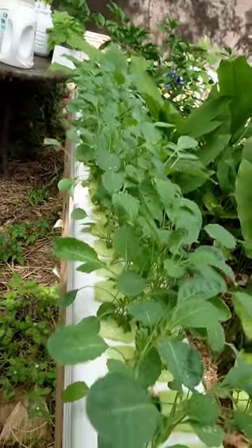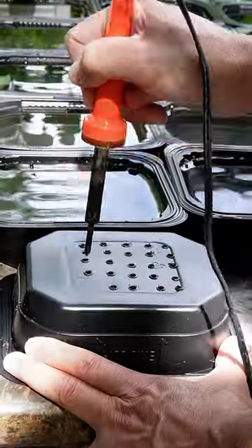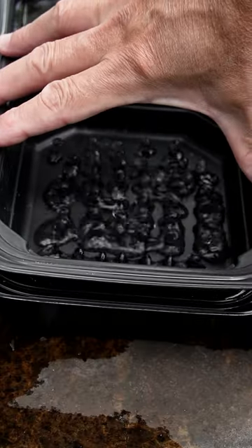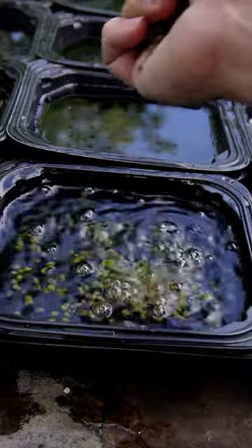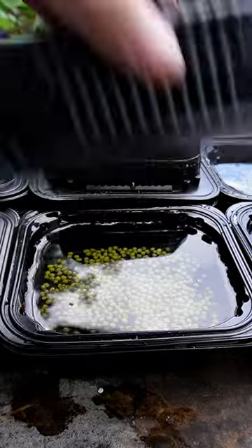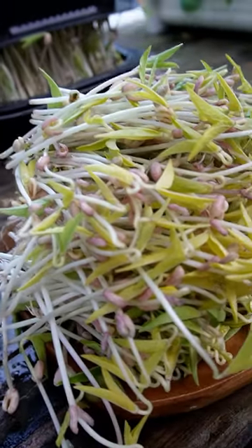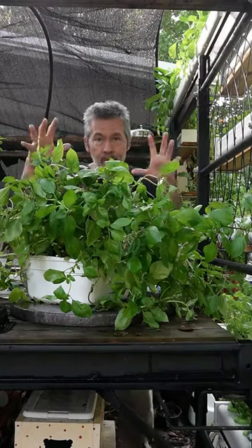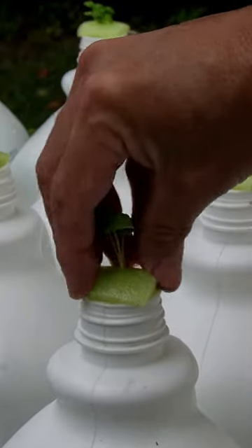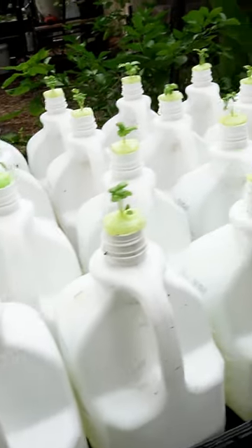Then you can take that extra money and go buy a tomato. Here's how I grow loads of basil in a tiny container. I use a tiny piece of pool noodle to hold my basil microgreen, just like I do in my other containers. You can go look at that video to find out how I did it.